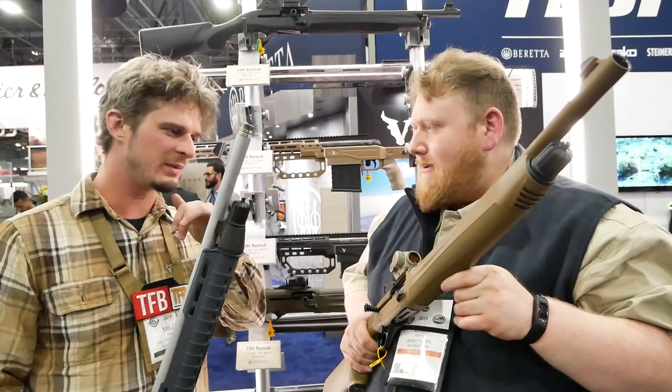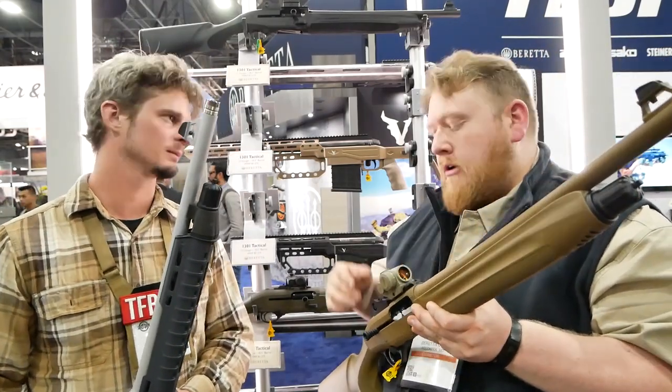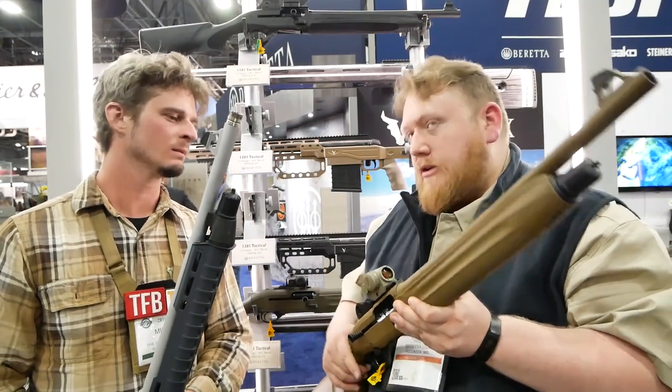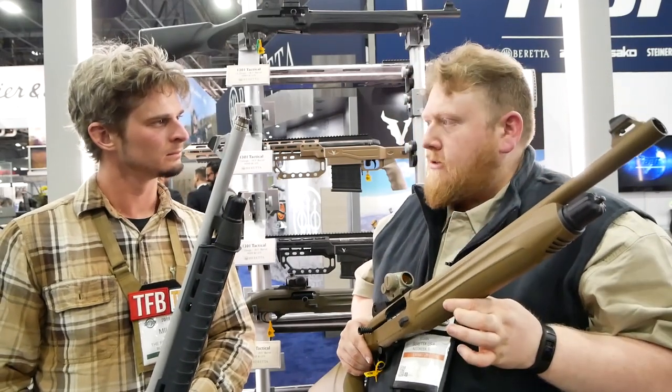Do the optics come with the shotgun? No, we just have them on to illustrate the versatility of the gun. We have a 2-inch Picatinny rail section. You can run a red dot, or a light magnifier with a riser, although that gets you a little high.